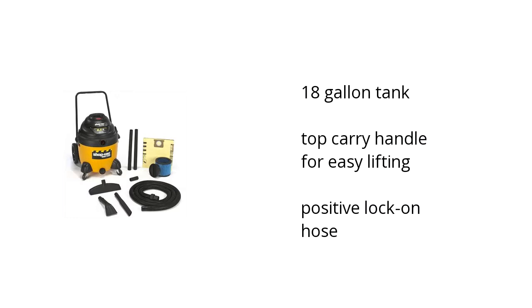It has an 18-gallon tank, a top carry handle for easy lifting, and comes with a positive lock-on hose. Want to get the best price? Click here.